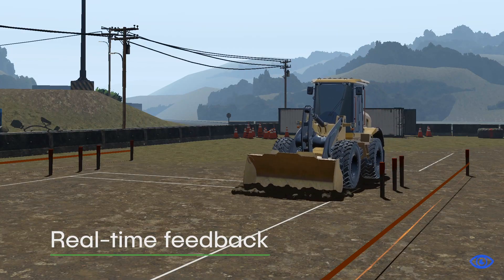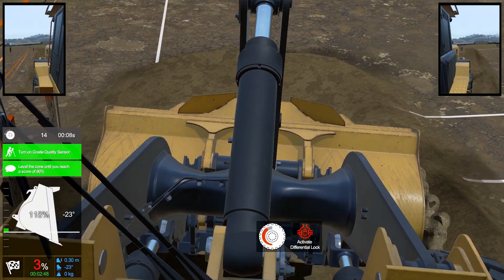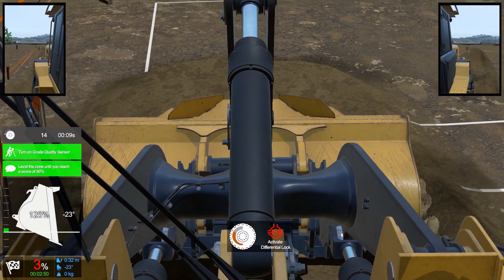During exercises, trainees get real-time feedback on critical metrics such as distance from the truck, traction while pushing material, and bucket positioning for efficient grading.